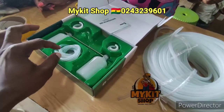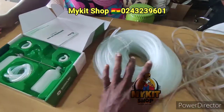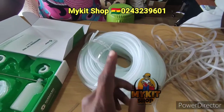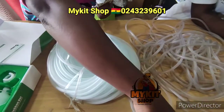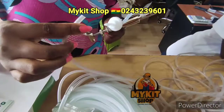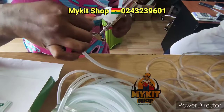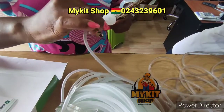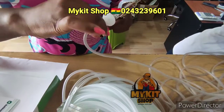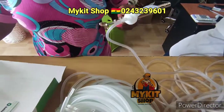It's advisable to change your tube after every vaccination. We have extra tubes you can buy. The 4mm tube fits in very tightly. You can visit my kit shop if you want extra tubes for your automatic syringe.